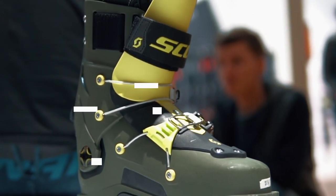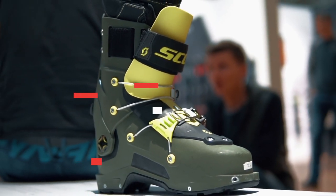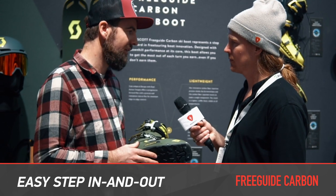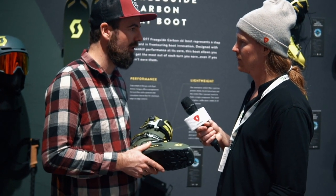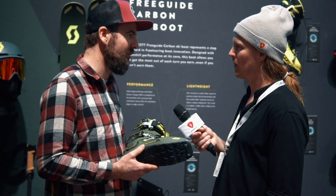Is it just Grilamid or any PU? It's a full Grilamid construction with carbon fibers on the shell. That gives very good reinforcement on the sides for strong power transmission, and it also helps achieve a super lightweight — which is a key factor for this type of boot.